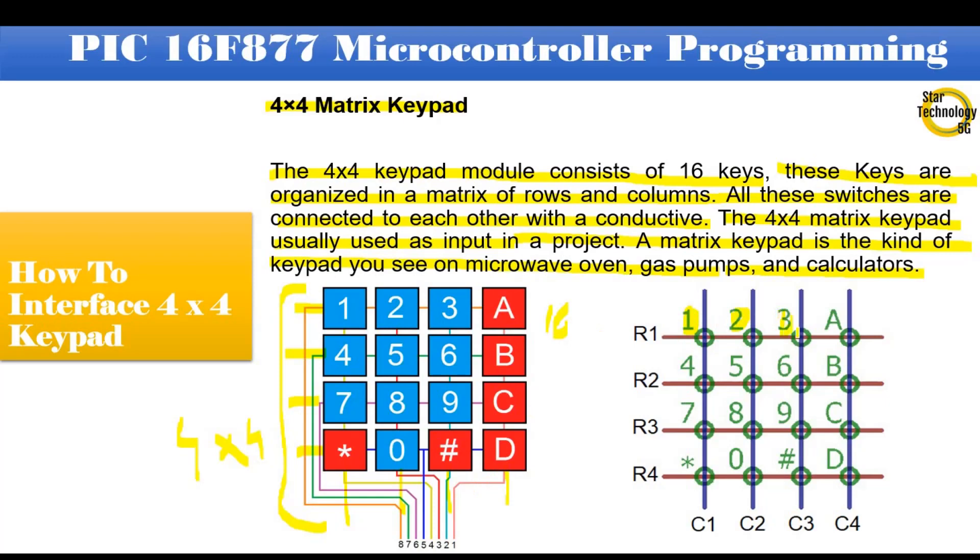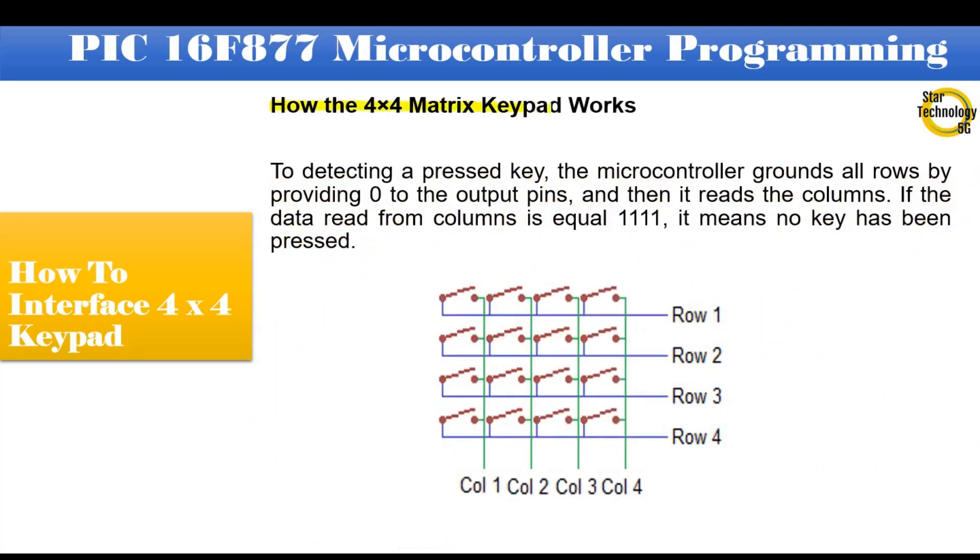The keys are labeled: key 1, key 2, key 3, and so on. To detect a pressed key, the microcontroller grounds all rows by providing logic 0 to the output pins, and then it reads the columns. If the data read from the columns is equal to 1-1-1-1, it means no key has been pressed.